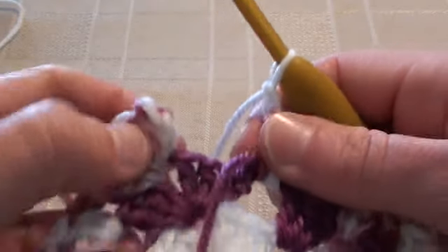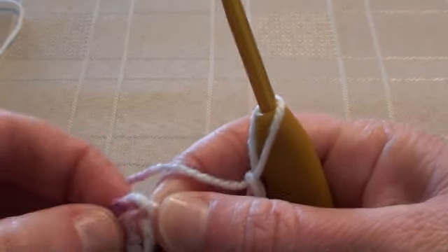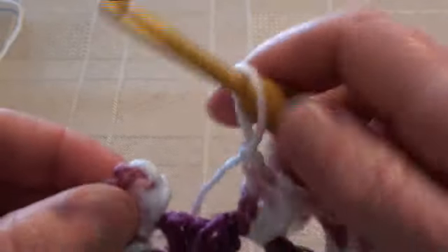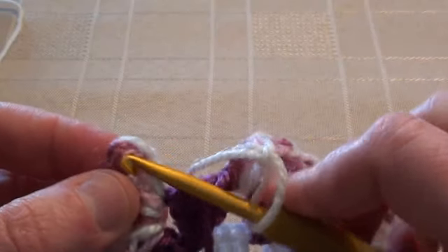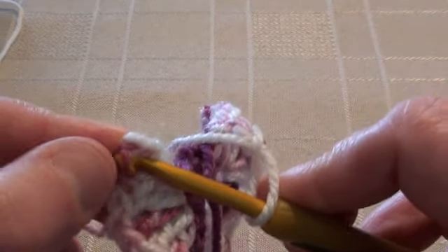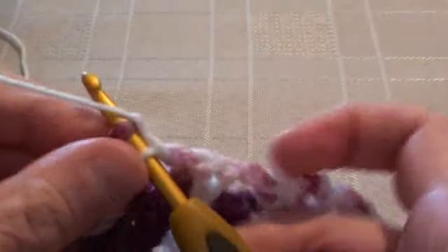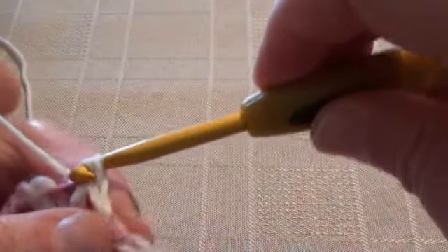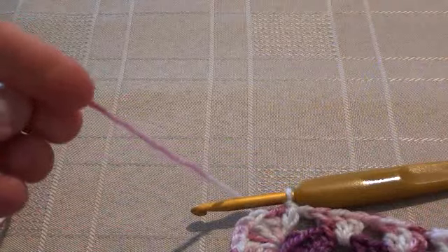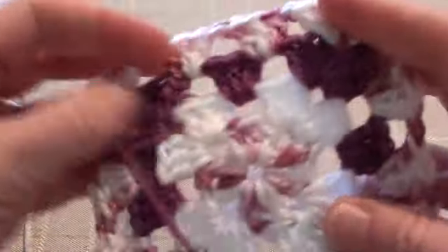One, two, three, and then we're going to do a slip stitch into the top of the chain three. So count from the bottom: one, two, three and find your third chain stitch there. I'm having trouble seeing mine — there it is — and just do a slip stitch to join. Now that's the end of that round so cut your yarn and finish off. And you've got your square there.